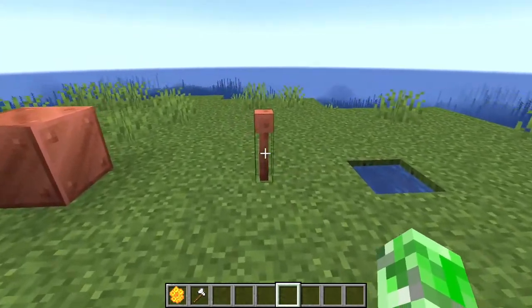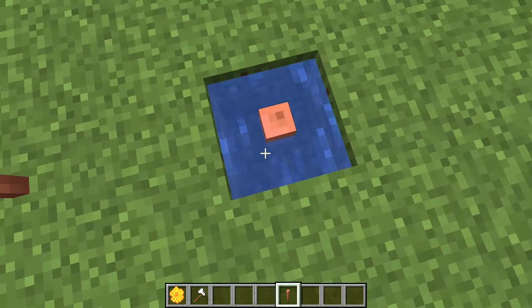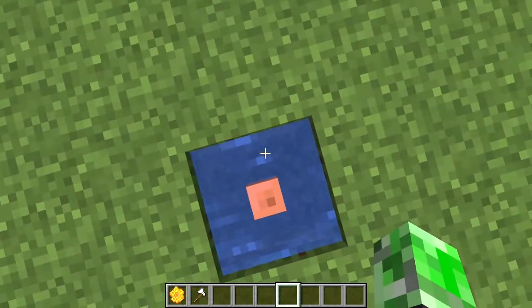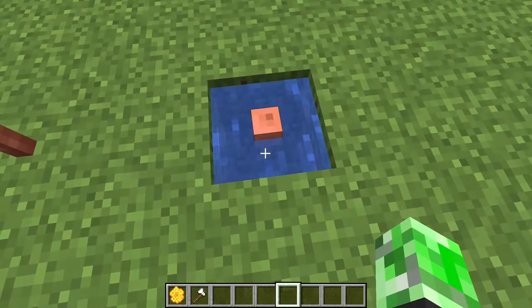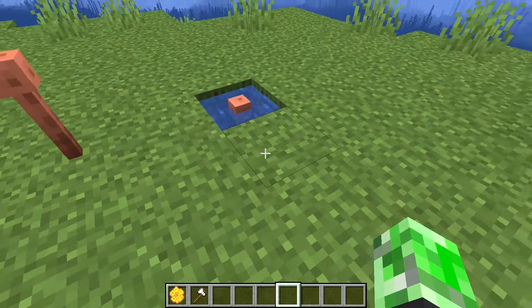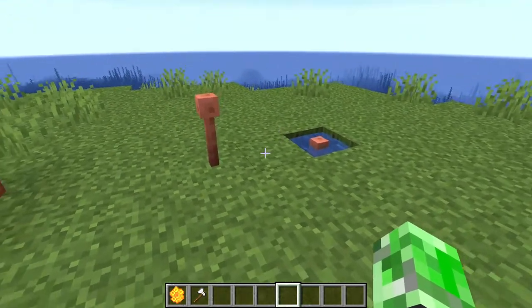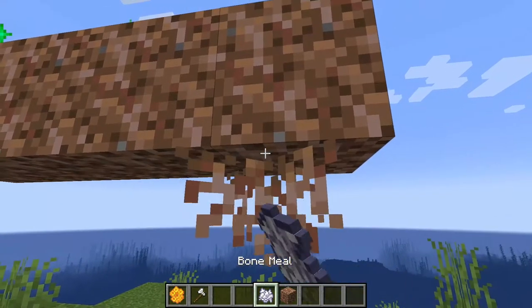The next thing we have is the lightning rod. Previously it could not be waterlogged, but now if you put water on it, it can be waterlogged. It's not going to make the water go away — water is going to be able to go around it. It's 100% waterlogged, similar to how glass panes and other rod-type blocks behave. A small change, but there it is.